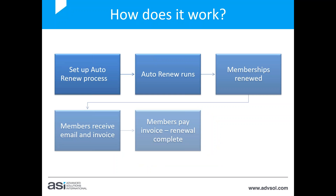So how does it work? As the administrator, you set up the auto renewal process. The auto renewal runs, memberships are renewed, members receive an email and invoice, they pay the invoice, and the renewal is complete. Once you've set up your auto renewal process, scheduled tasks are set to run regularly so the process continues in the background without you needing to do anything. Your basic job as administrator will be to monitor the invoices.